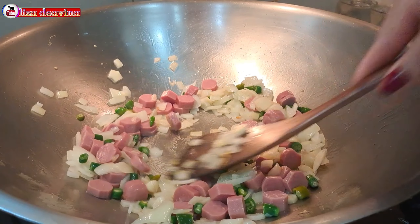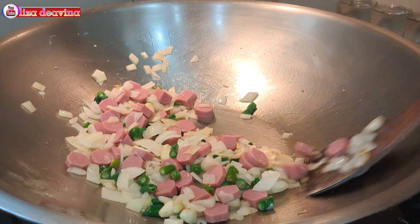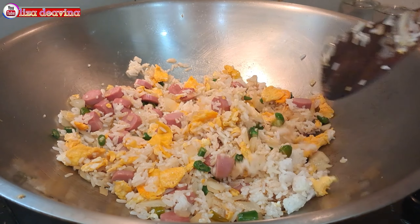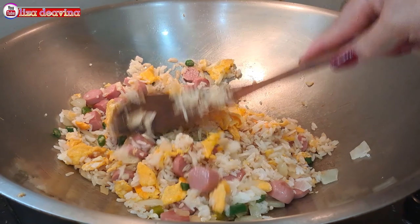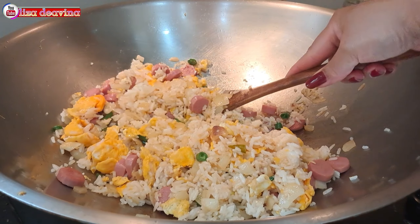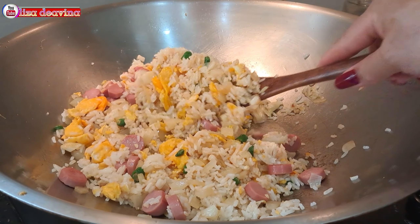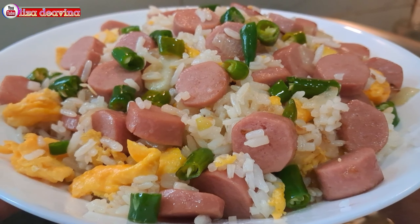Assalamualaikum warahmatullahi wabarakatuh. Halo Sobat Youtube, jumpa lagi dengan Lisa Dea Vina Channel. Hari ini saya mau berbagi resep nasi goreng sosis sederhana. Simple, enak, gurih. Ayo teman-teman kita simak videonya.